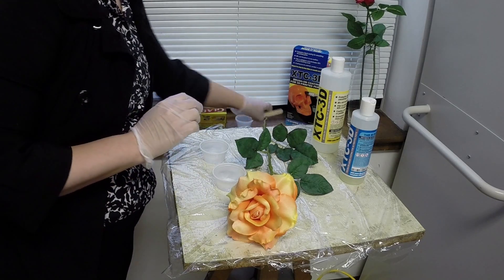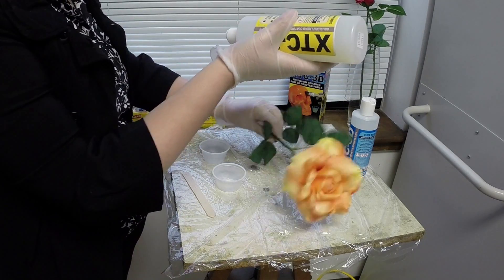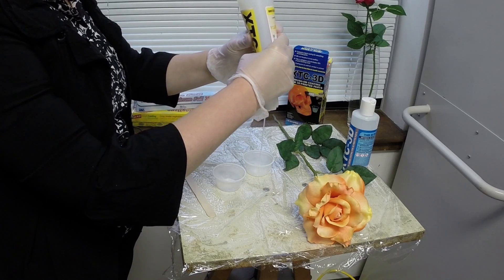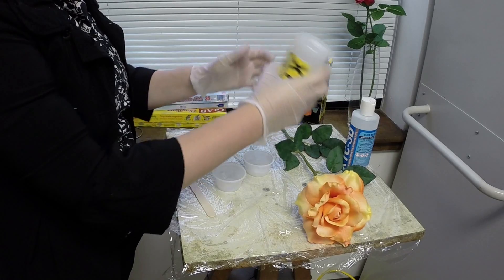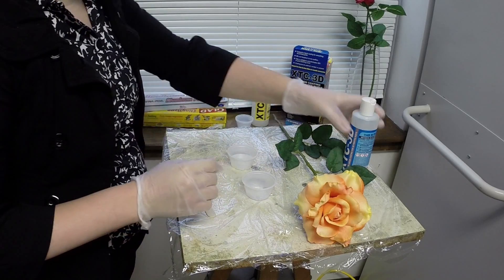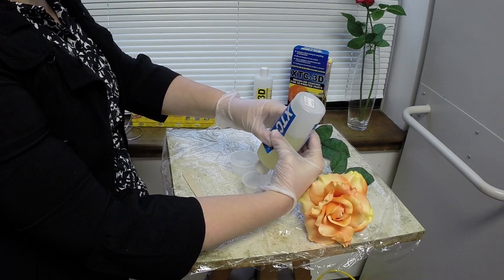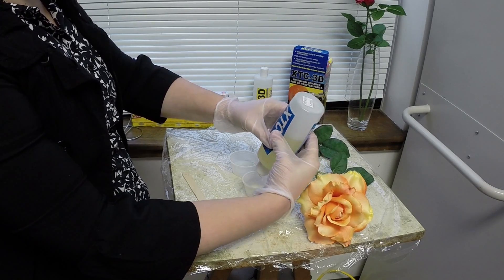XTC 3D has a mixed ratio of two parts A to one part B. So I'm going to take my part A, which is the bigger bottle, and pour a small amount of it out. In the same size container — these clear little containers I'm using, they're disposable and clean — I'm going to dispense my part B. But this time I'm only going to use half as much as I pour it into the part A. This way I'm keeping to my two to one ratio.